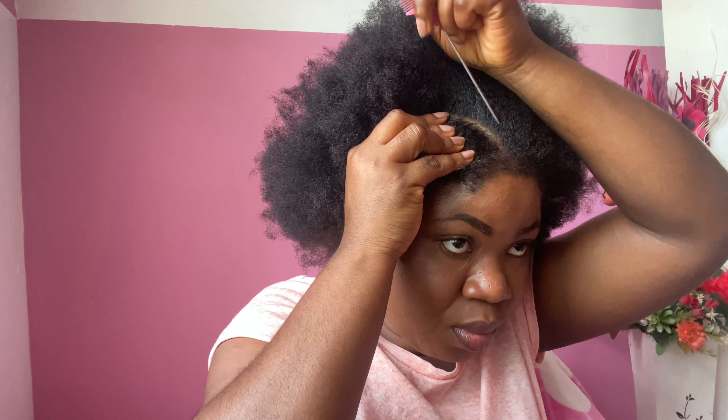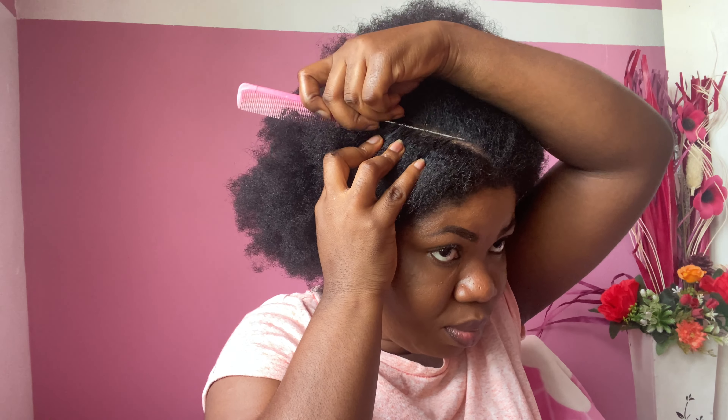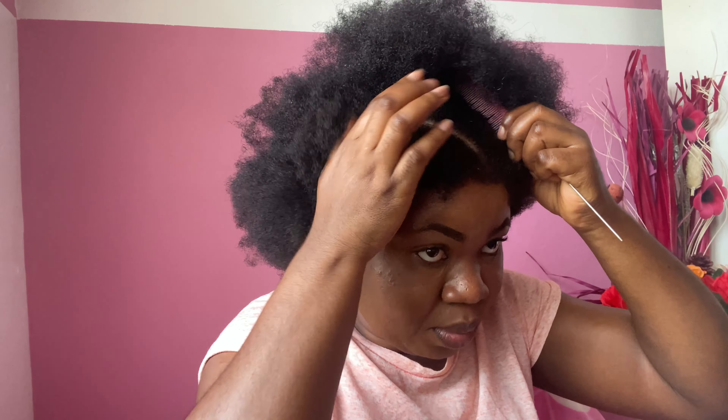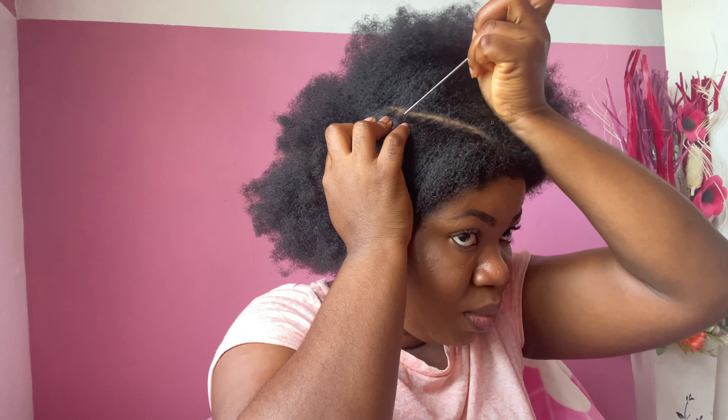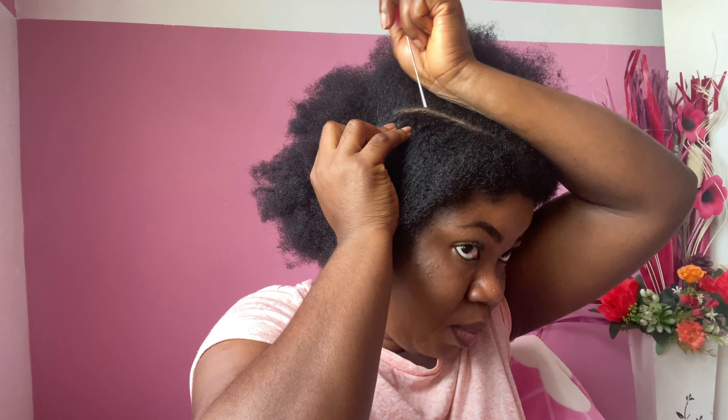I'll begin with my part. There's a tricky part — I struggle with my part, but I know I'm going to do a good job. So I have the first part, and I'm going to hold the remaining hair into a very loose band so that it doesn't interrupt what I am doing. I'm going to make another part at the back in a little bit.